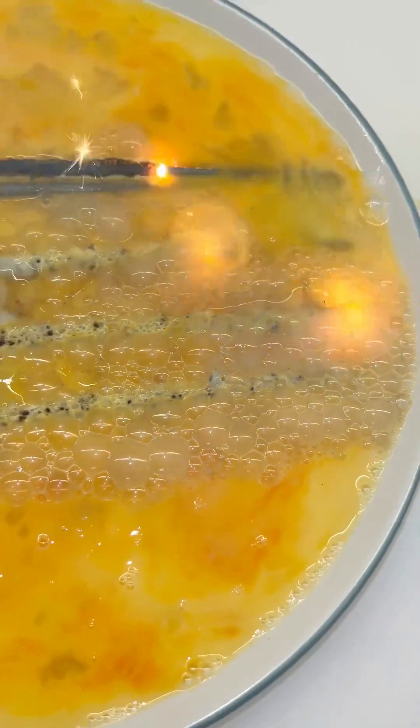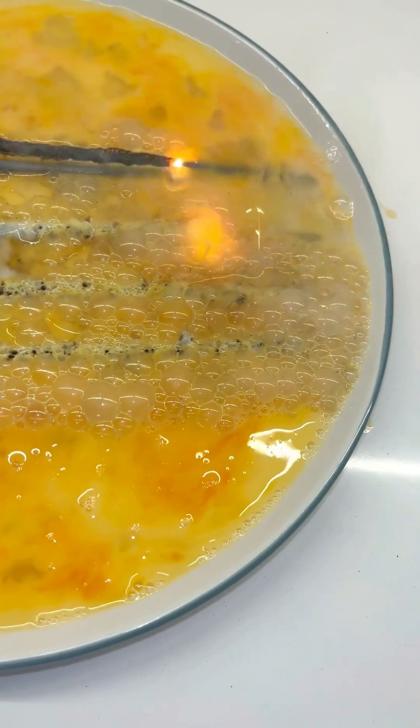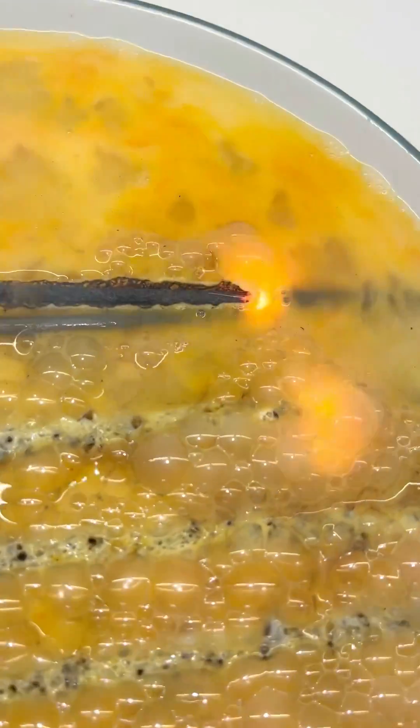Oh by the way, be sure to get your suggestions in for what I should sparkler cook next — I read them all. This smells really good, a mixture of cooking eggs and just a little bit of gunpowder.